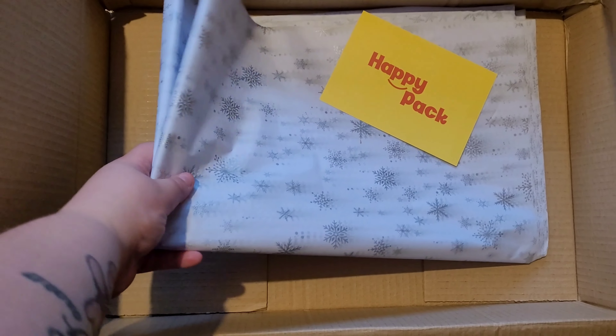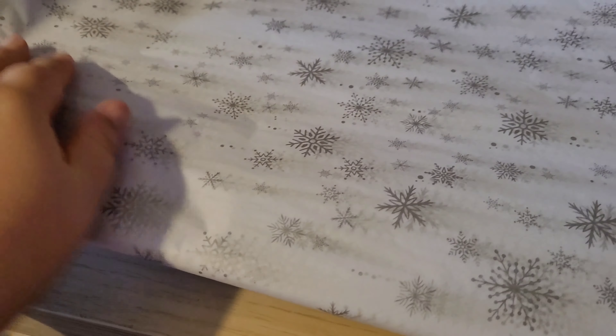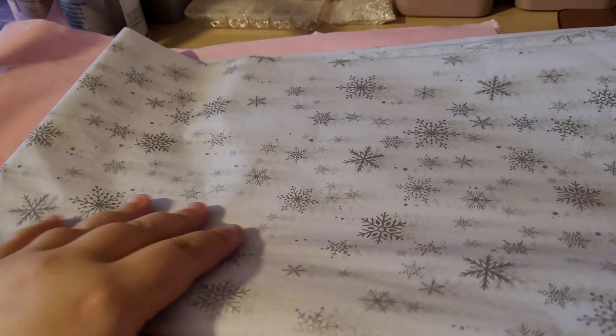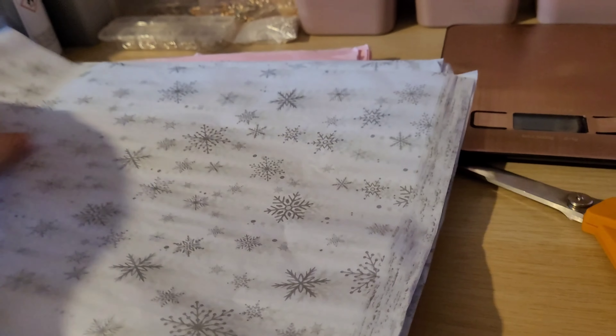This is how big the tissue paper is — oh my goodness, I definitely have enough to last me a while. Normally I'd use about half a sheet, kind of cut in half. This was a good purchase. For Christmas I got 50 sheets of the snowflake one — it's so pretty. I thought it'd be really nice to use for orders up until Christmas, and with sheets this size I am definitely going to have more than enough.